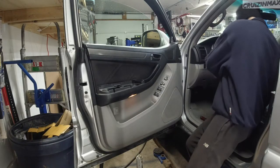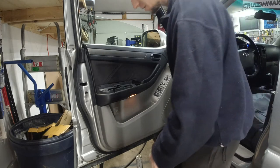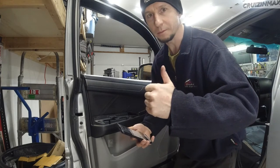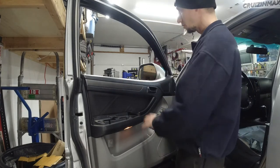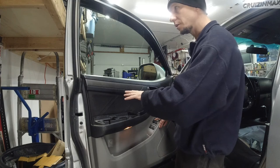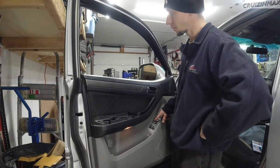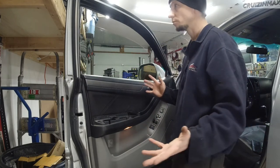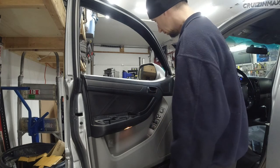We've got a situation: the window works but the auto option doesn't. Thanks to Canadian Gearhead for the tip — no biggie. What you gotta do is hold the window button all the way up or down, hold it there for two to three seconds, let go, then go all the way down holding the button and stay there for two seconds. That's it — and we are good.